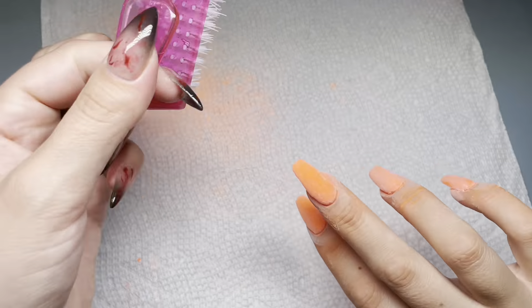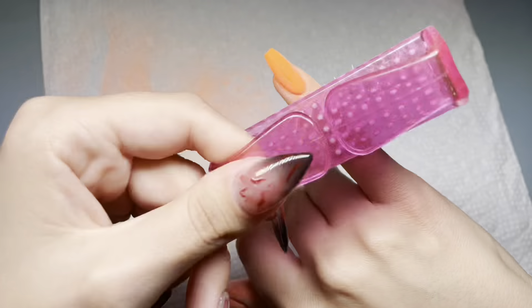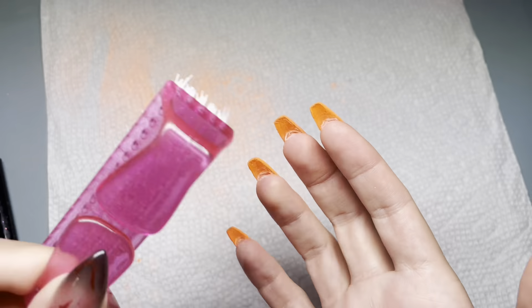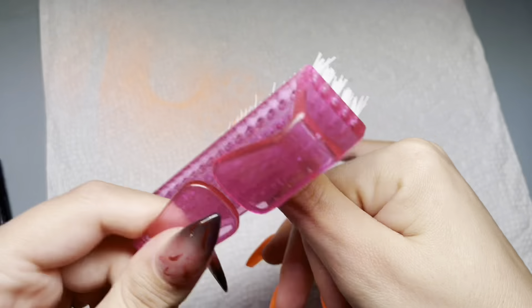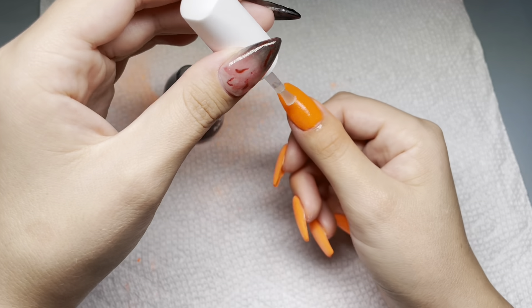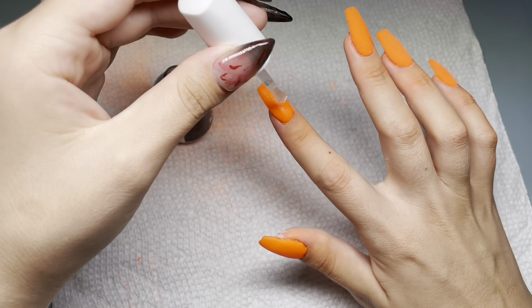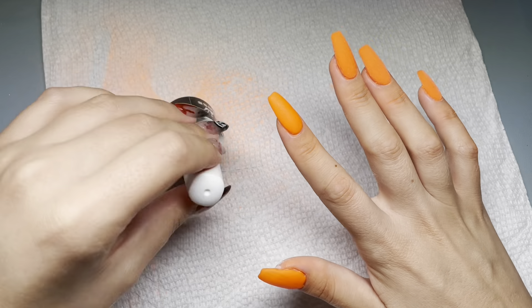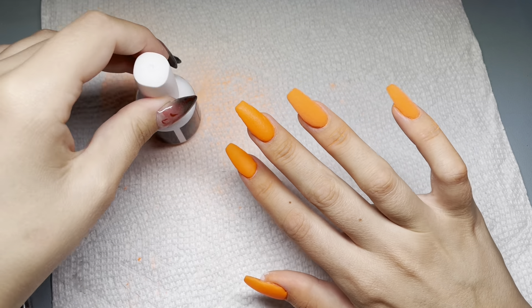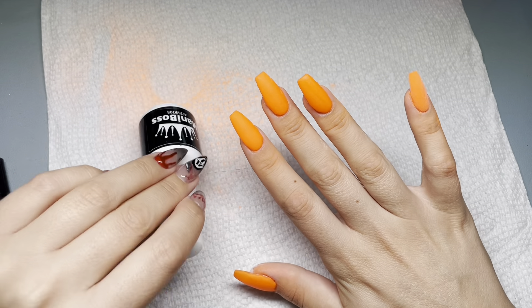Then I'm going to activate, and then I'm going to file and buff. When I scrub-brush that clear off you can see the orange just come back to life - it's so bright, like neon-y. I actually really like this as a full mani. I'm going to activate then file and buff off camera, and then we'll start the fun nail art.